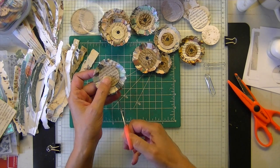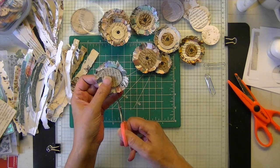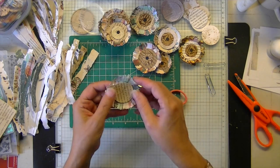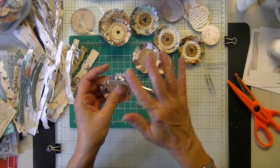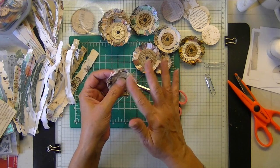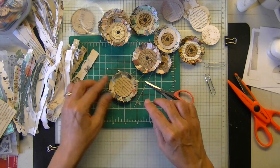Go the whole way around. I like both ways. Here's a fringed one — just fluff them up a little bit.